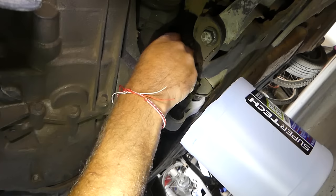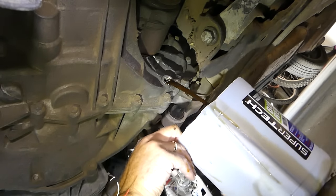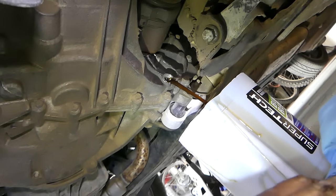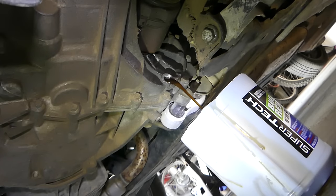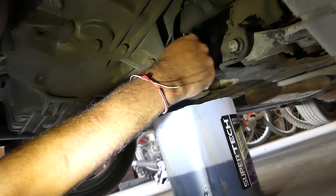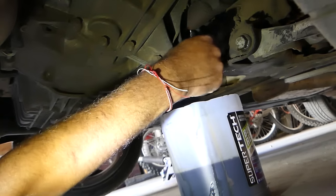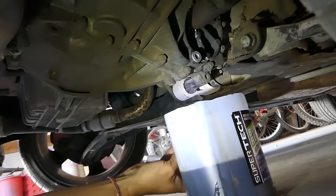This fluid has only 11,000 miles on it. We spilled a little but not much. We'll let it drain — it's about 95% drained, which is enough. If you want, you can leave it to drain completely for an hour.